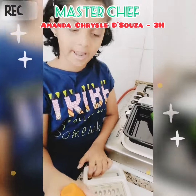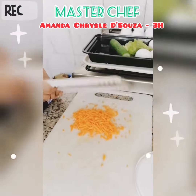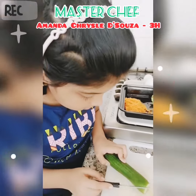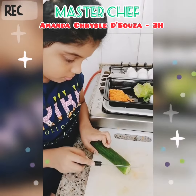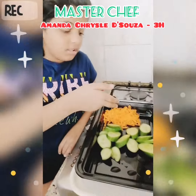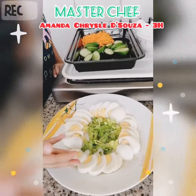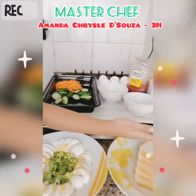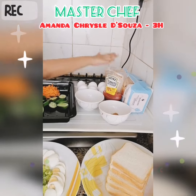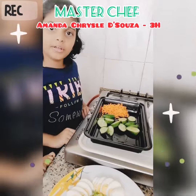Let me start grating the carrot. I am done with the grating. Let me cut the cucumber. My ingredients are ready: grated carrots, sliced cucumbers, chopped lettuce, sliced eggs, bread, chat masala, salt, ketchup. If you like mayonnaise, you can add mayonnaise too.